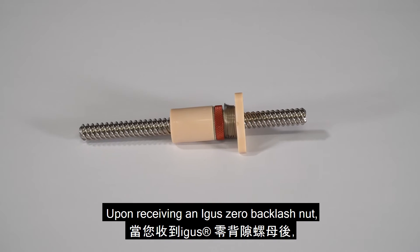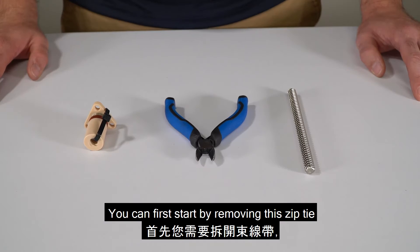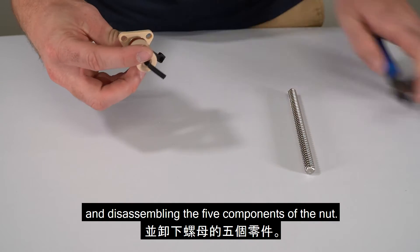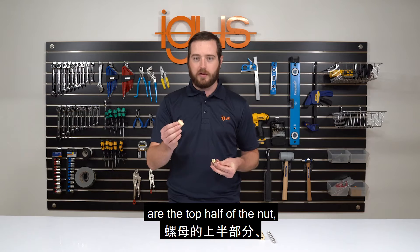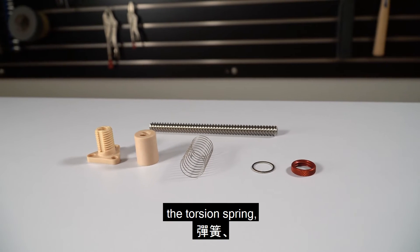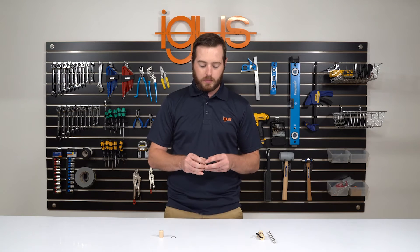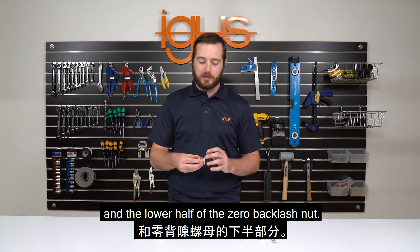Upon receiving an iGIS zero backlash nut it will be zip tied together. You can start by removing this zip tie and disassembling the five components of the nut: the top half of the nut, the washer, the torsion spring, the red lock collar, and the lower half of the zero backlash nut.